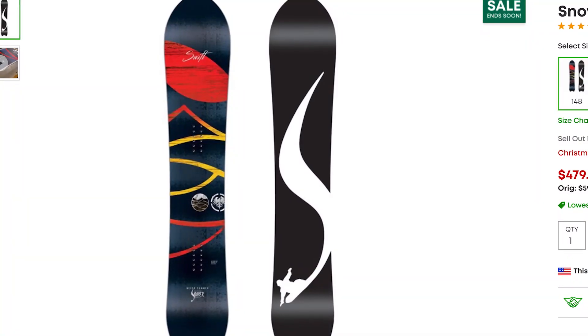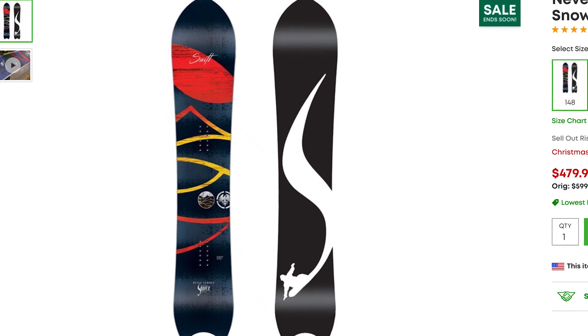Hey, what's up guys, Kevin here. In this video I want to share with you four powder snowboards that are also true twins. If you've ever ridden a traditional powder snowboard, it usually has a taper — a larger nose and smaller tail — which helps the tail sink and the nose float through powder.